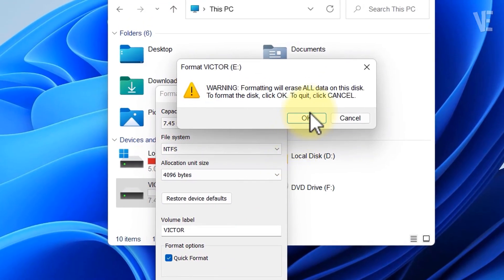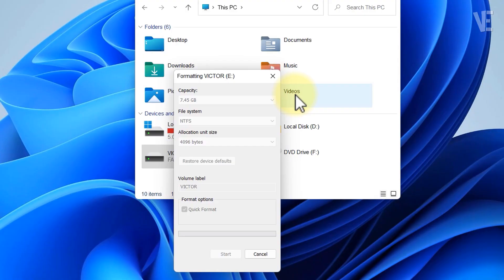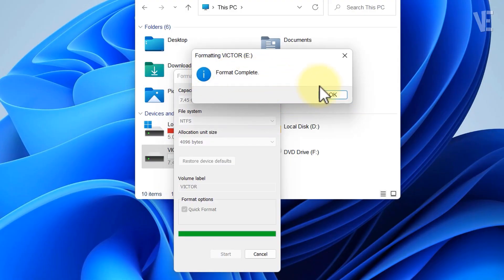You will see a warning that tells you everything will be erased. Click OK. Wait a few seconds until you see the message 'format complete.'